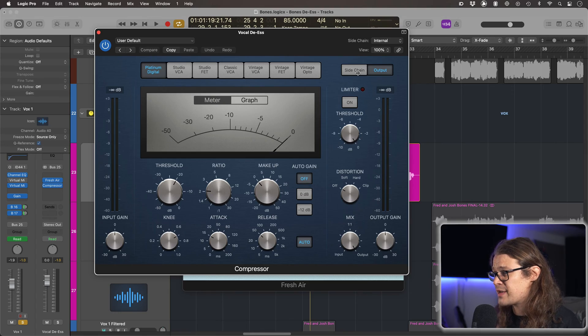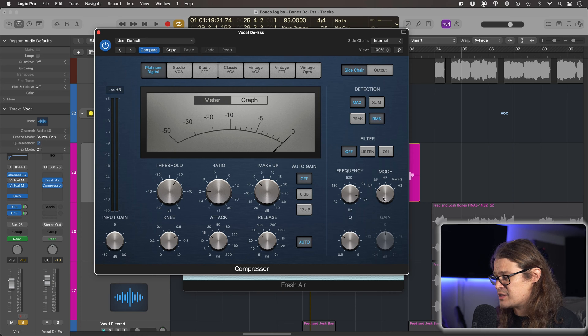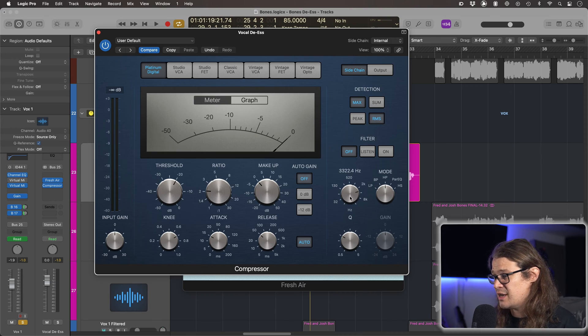After this I'm going to put a compressor, but not just any normal compressor — I'm going to use the sidechain function. Now if you're not familiar with all the different sidechain functions of a compressor and particularly this Logic compressor, there's a video down in the description where I go through all of them in great detail. But here we're going to take a look at the high pass. So let's bring up our sidechain and go to the high pass section.